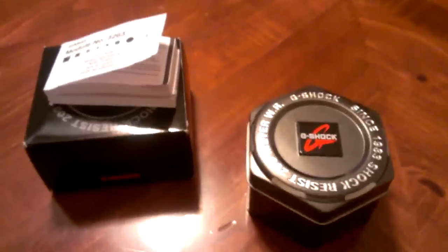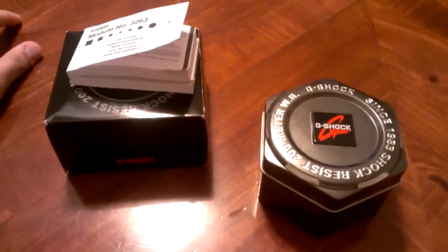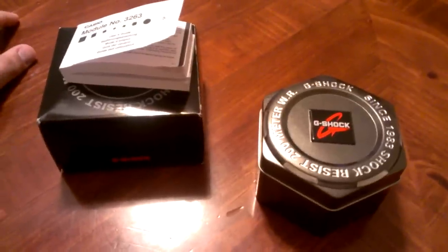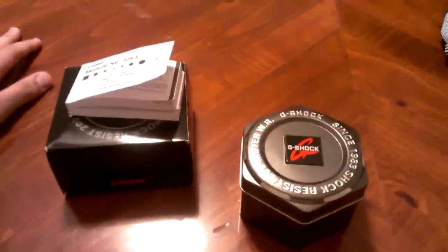I'm gonna show you guys what I picked up. I'm gonna make a separate video talking about my experience there and all the stuff I did, but unfortunately there was no Burton, there was no DGK. But you can't go to G-Shock Soho and not get a watch — it just doesn't work that way.